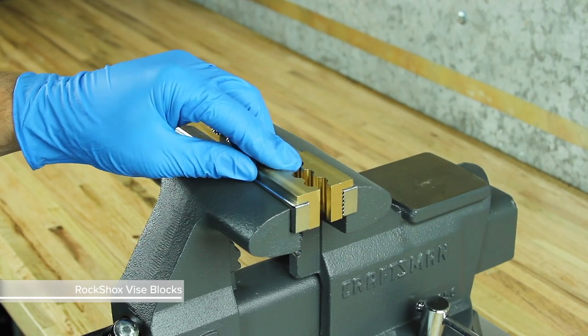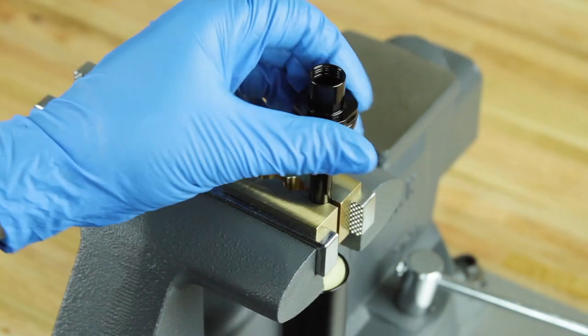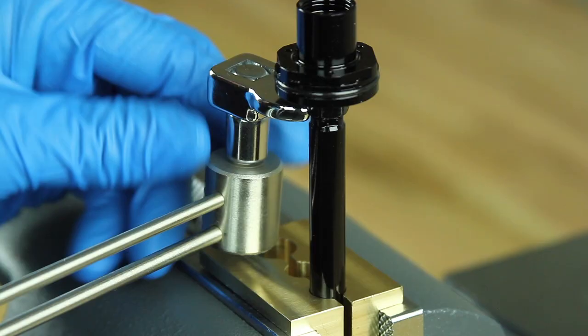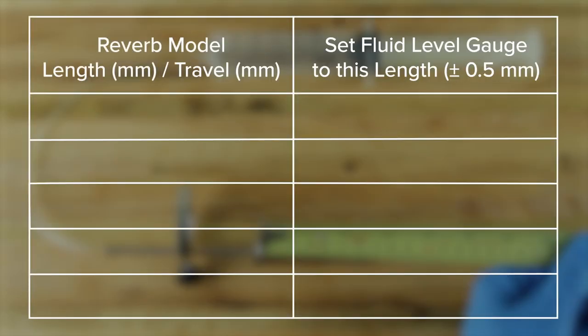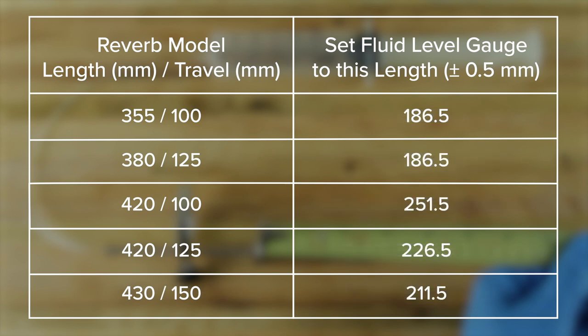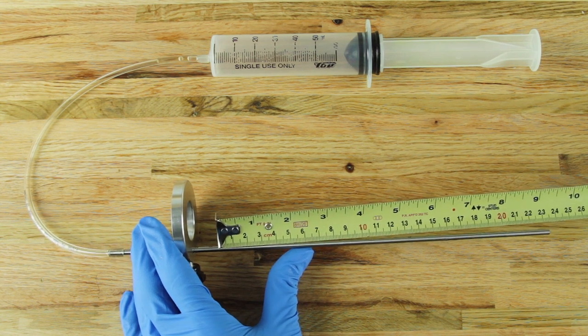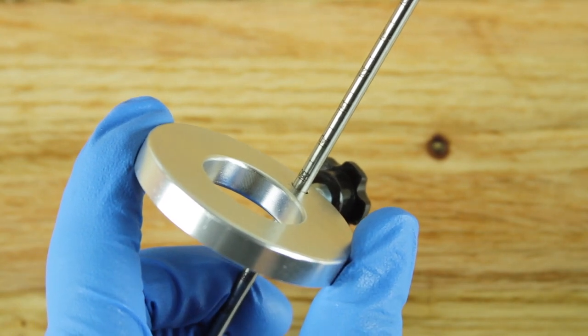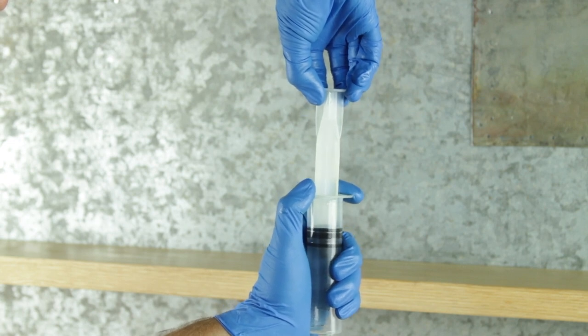Place RockShox vise blocks into the vise and clamp the inner shaft into the 10 mm groove, just tight enough to keep it from spinning. Thread the outer seal head onto the inner shaft. Use a torque wrench and an 11 mm crow foot socket to tighten the seal head. Consult the chart and set the fluid level height on the fluid level gauge. Insert the fluid level gauge into the inner shaft, then pull out on the plunger to remove the fluid. Repeat this process until no more fluid is removed from the inner shaft.